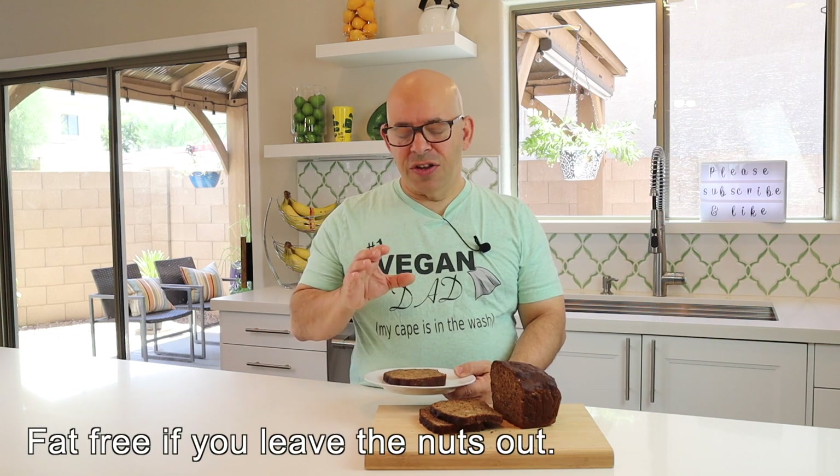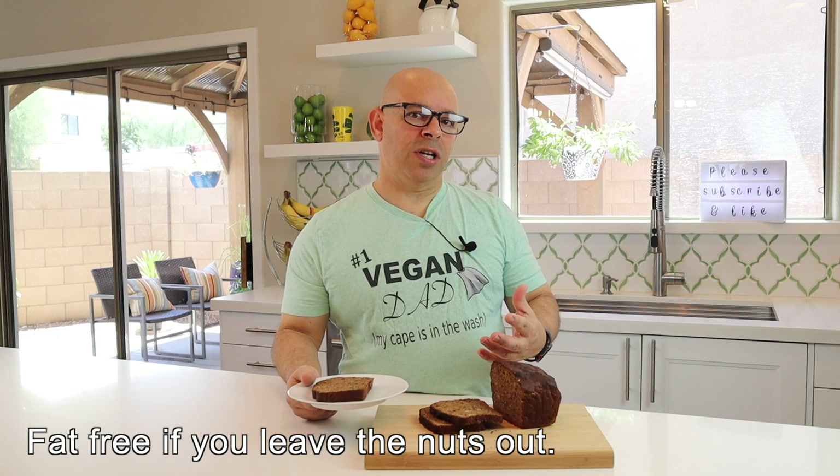Even though this is a Starch Solution recipe, it's still a treat — something you have at the end of a meal, maybe a slice. If you eat too much of this, the sugar will slow down your weight loss. The reason I like having this around is that if I've eaten right all day and I just want something sweet, instead of reaching for chocolate chips and eating the whole bag, I can cut a slice of this. It's on the diet, it doesn't have any fat in it, so I haven't messed anything up. Let's see what this tastes like.